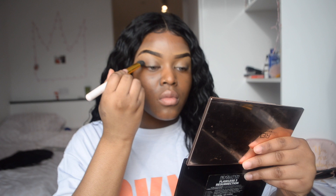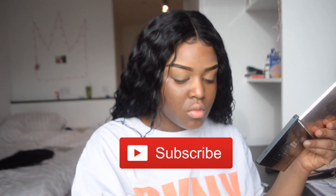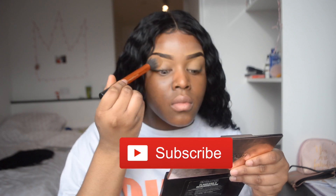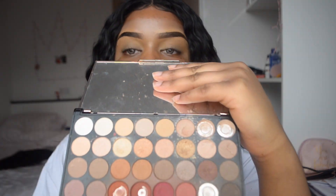Hi guys, welcome back to my channel. As you can see by the title, I'm going to be doing a date night inspired look for you guys. My eyebrows have already been done off camera and I'm going to be priming my eyelids with MC40 concealer from MAC and setting that with Sasha Buttercup powder.